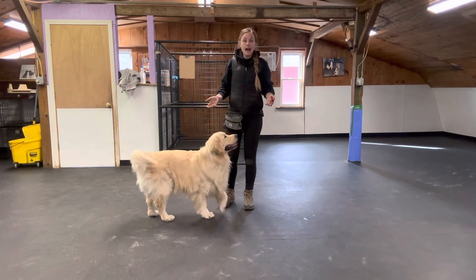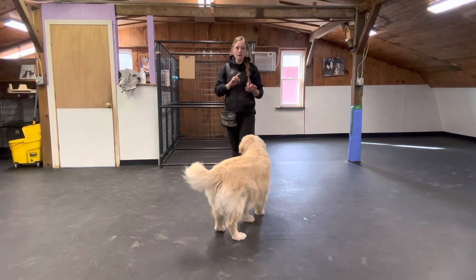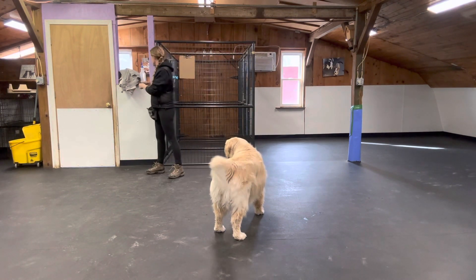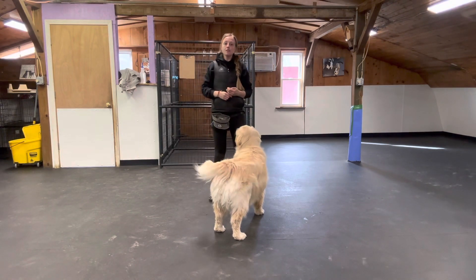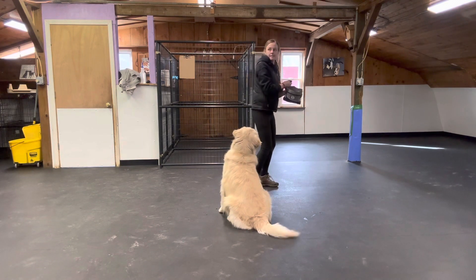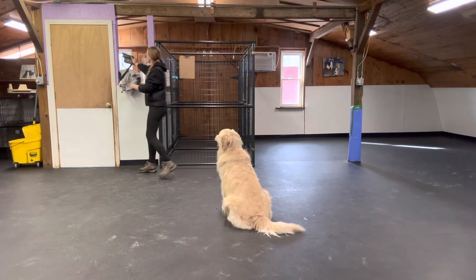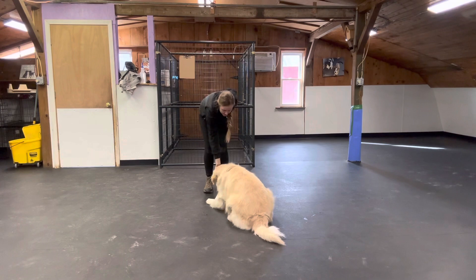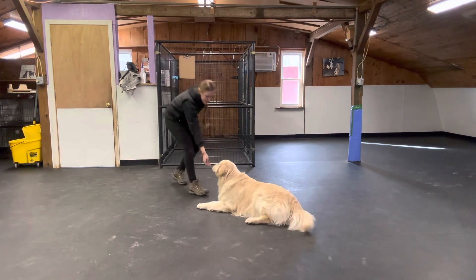Once your dog has gotten that behavior down under some distractions, different durations, and different environments, then I would start taking the treats off your body and putting them somewhere else. For instance, I might stick them over here, ask Finn to down, then go grab a treat and give it to him.